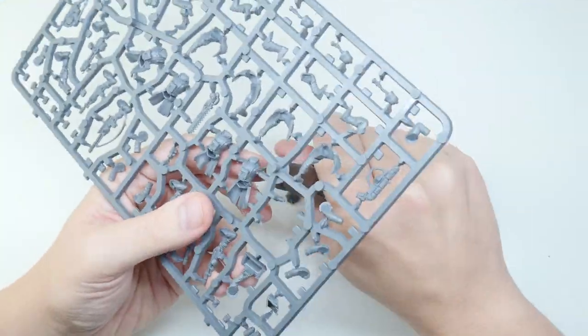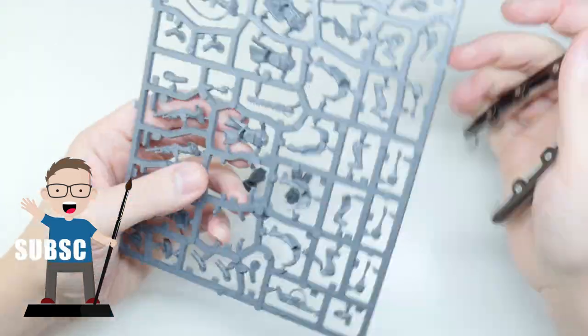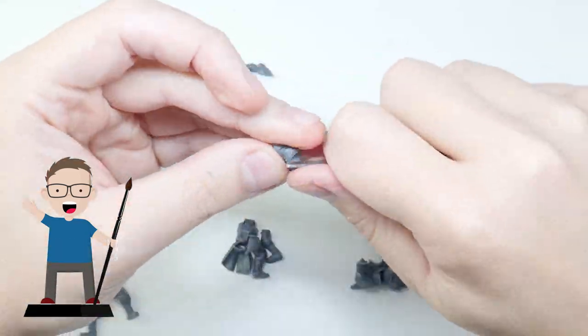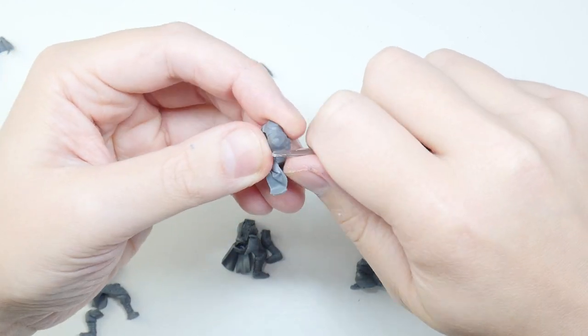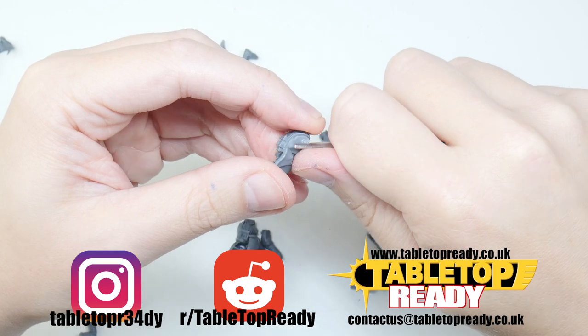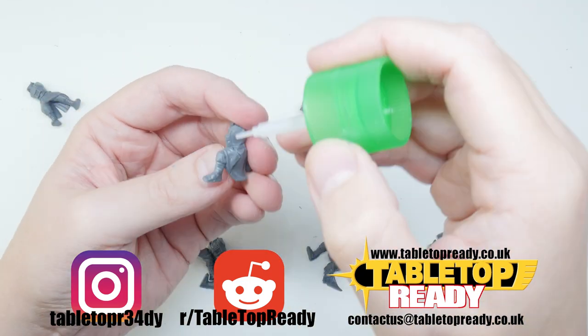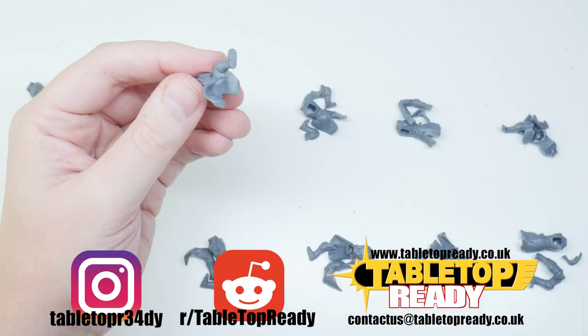I'll list what paints and brushes I've used in this tutorial in the description below. If you enjoy my content make sure to give the video a like and subscribe for future tutorials on the channel. You can follow me on Instagram where I post short form tutorials of my videos, and if you want to share what hobby you're working on, go over and join the r/tabletopready subreddit.